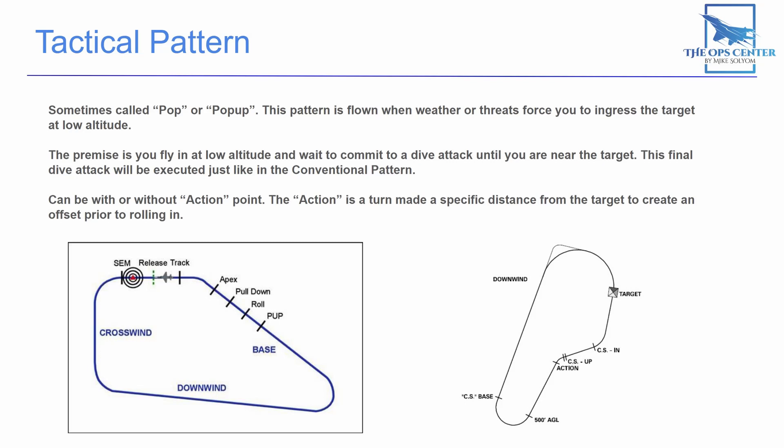There's an optional component you can add to your tactical pop-up attack called an action point. The action is a turn made before a specific distance from the target to create an offset prior to rolling in. That offset can help you visually acquire the target before you roll in, and it can also make the job of the defenders on the ground a little bit more difficult when they're trying to shoot you down.